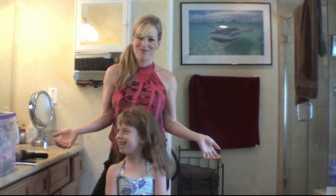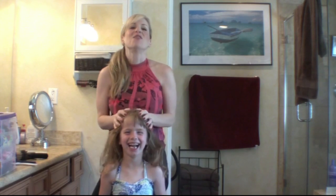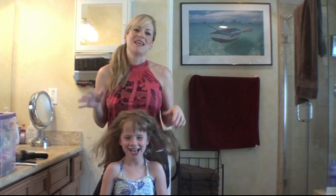Hi, so this is Sophia, and this is how she wakes up in the morning. The reason I'm doing this video is because I can't tell you how many times moms have asked me, or people just ask me, how long does it take you to do that hair?